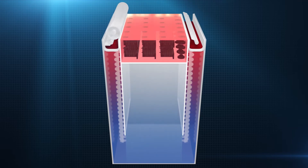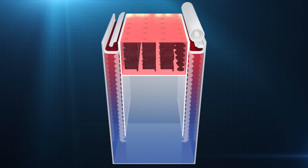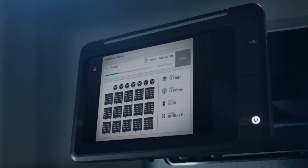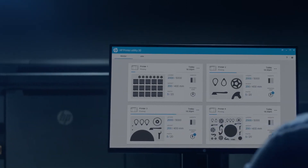The build platform is then lowered layer by layer by precise mechanisms, which help ensure a high degree of dimensional accuracy. At any point during the printing process, you can monitor job status in the command center.